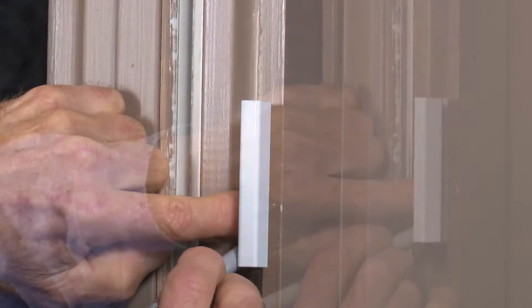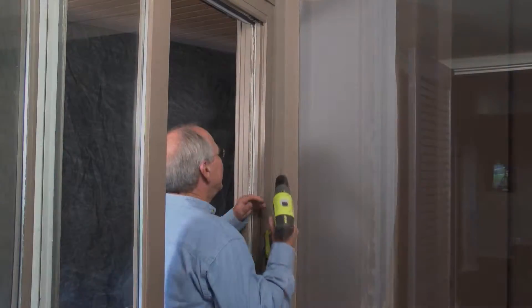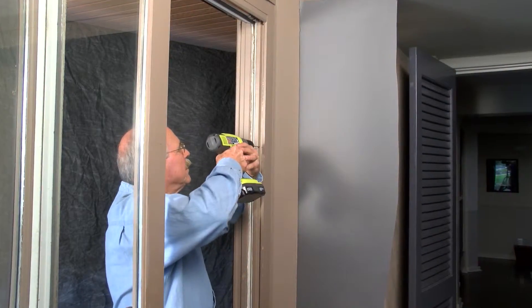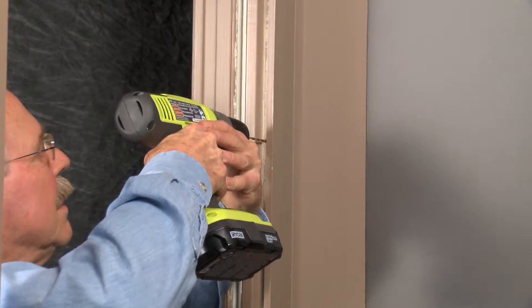Next, align the latch with the center hole at the place that you marked, then mark all three screw holes. Using a 1/8 inch drill bit, carefully drill the holes that you have marked for the latch.